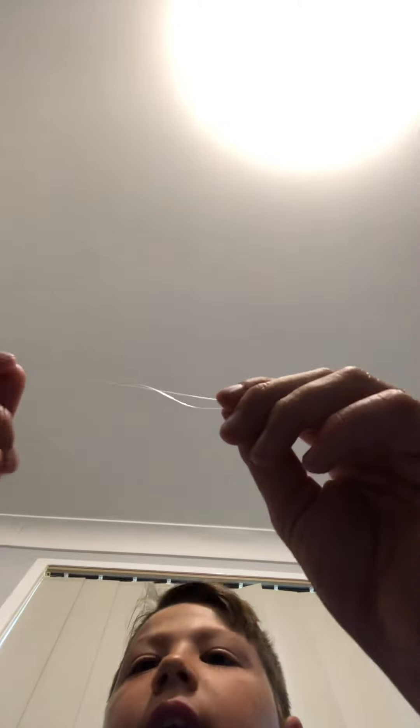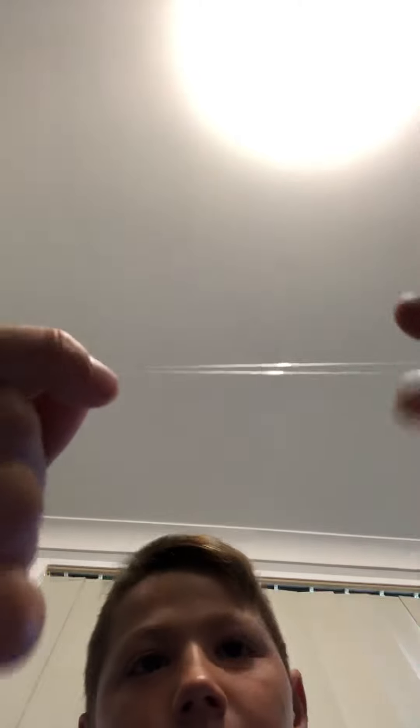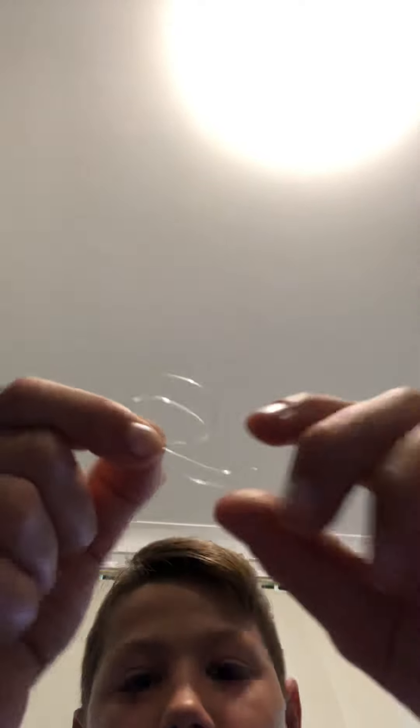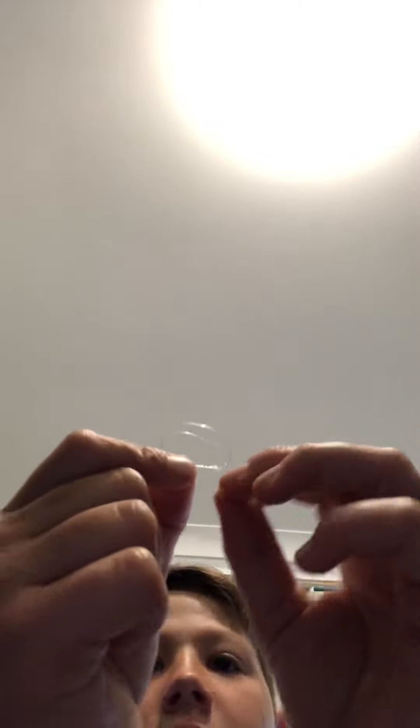Try to make the end a bit pointy, not just like a circle. Now that we've done that, you're going to grab the end of your line, match it up with this side, and then make a circle like that. Have your tag — that pointy little bit — and put it through there four to six times. I think five times is better, but four to six times is fine.